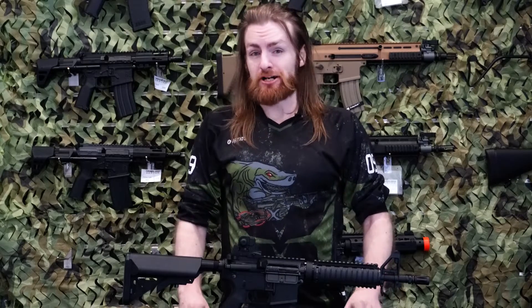All right, enough mucking around. We're gonna get straight into it — here's our next part of the chrono.